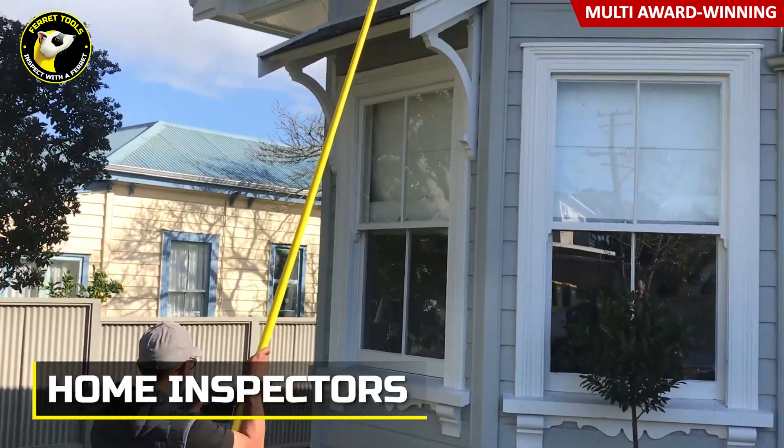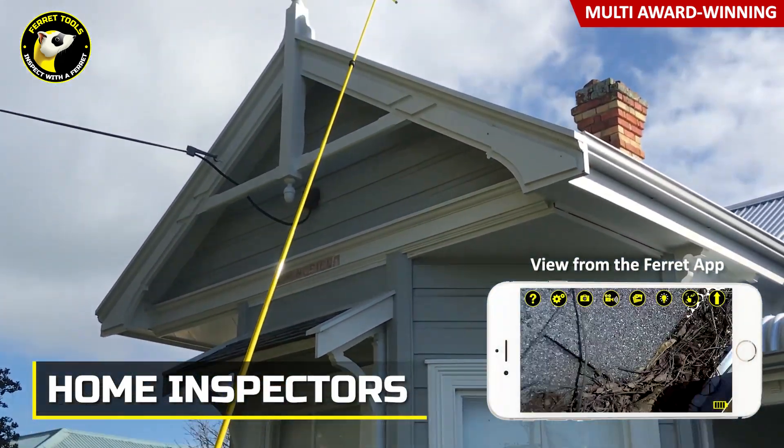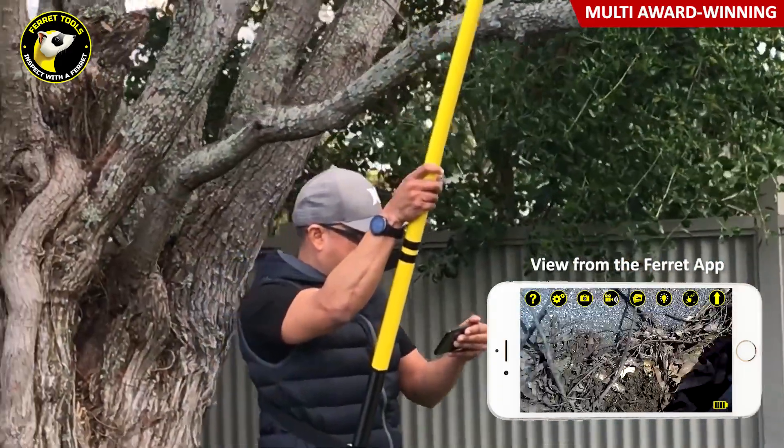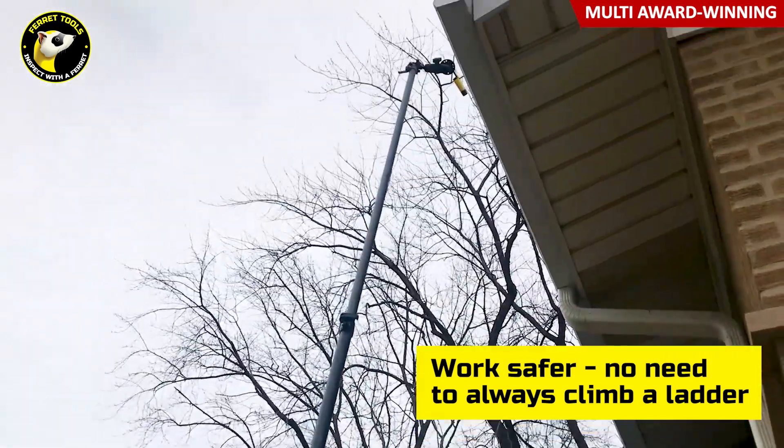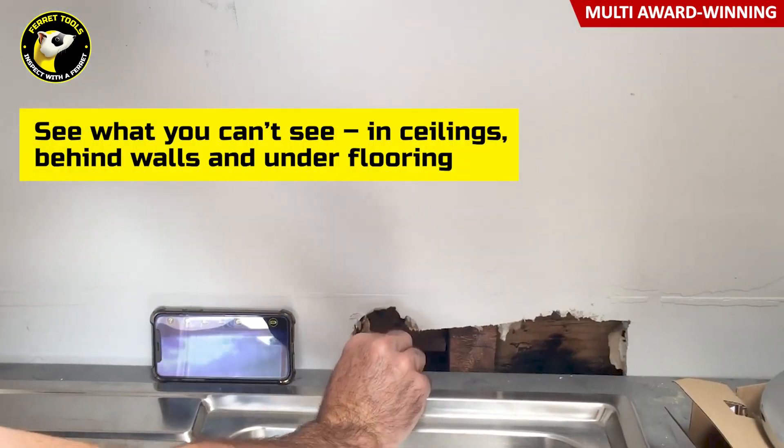Home inspectors now have the ability to see and reach those hard-to-reach locations much more easily, making visual inspections faster and safer while locating and diagnosing problems around the home.